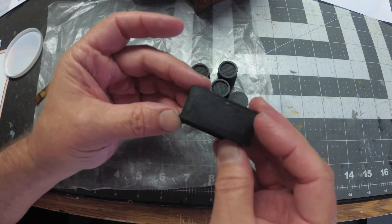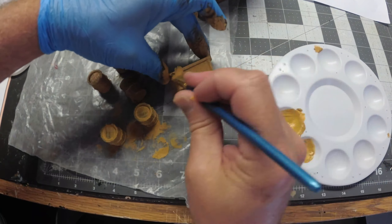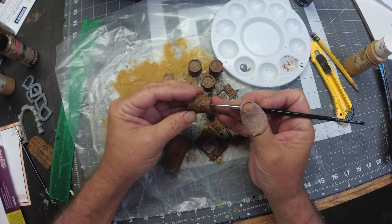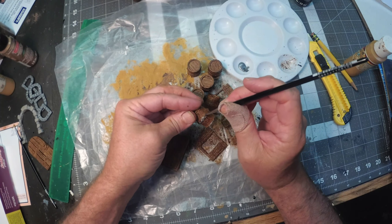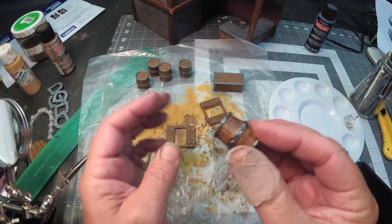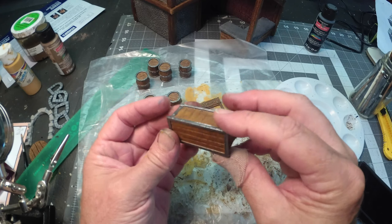These barrels and crates were 3D printed, and I've given them a coat of mod podge and black paint, then a coat of golden brown, and some acrylic ink will finish them off. I'm finishing up by using a gun metal color on all of the trim — once you get the gun metal on there, these things really pop and look really cool. I'm happy with the results.